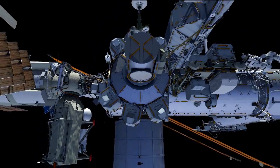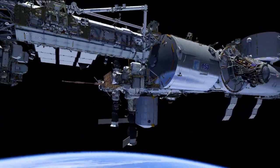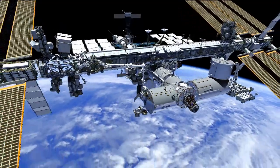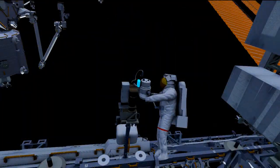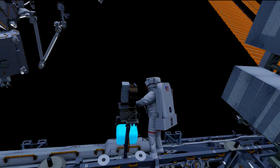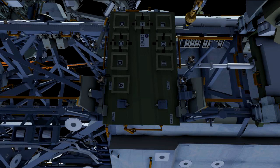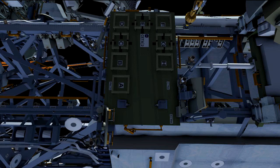They anticipate having some time for get-ahead tasks. The first get-ahead is putting wire ties on the S0 truss, getting a head start for the third EVA. Another task is removing a dim light on a camera port at the P1 lower outboard work site — they'll bring the light inside to get it fixed. Another task is reconfiguring the CETA cart — the crew and equipment translation aid — putting it in a lower profile for the mobile transporter so there are no clearance issues, including tying brake handles back and removing a coupler.